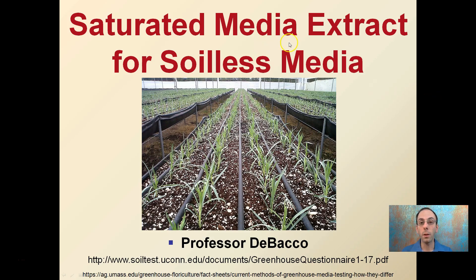Here we're going to be looking at the saturated media extract for soilless media. You can think of it as a soil test for your soilless media. However, if you take your soilless media and send it to the lab calling it soil, you're not going to get accurate or representative results. Because soilless media contains no soil, it needs to be treated differently. The saturated media extract, or SME, is the way to go to get accurate results.